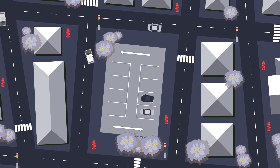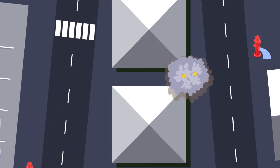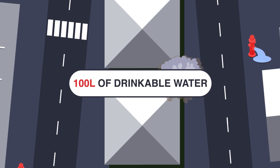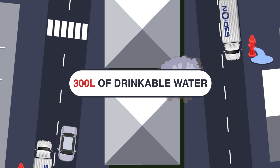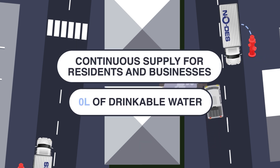NODES ensures minimal disruption to customers' water supply because, unlike other methods, it doesn't flush thousands of litres of drinkable water down the drain and doesn't use hazardous chemicals such as ozone. NODES retains all water within the system, ensuring a continuous and uninterrupted supply for residents and businesses.